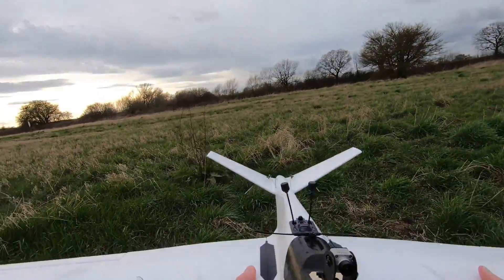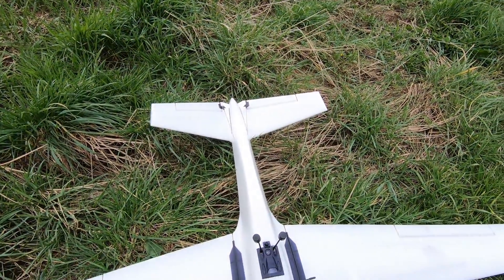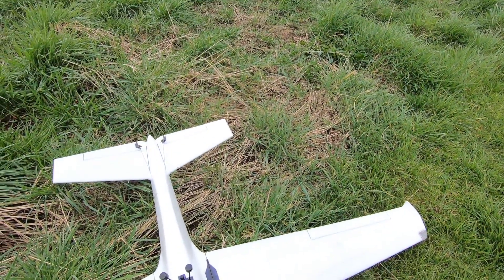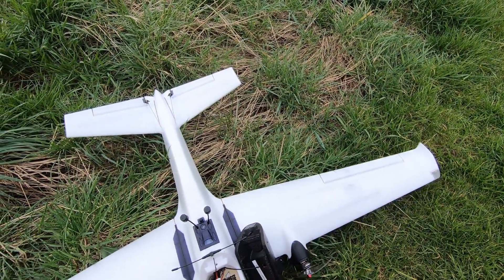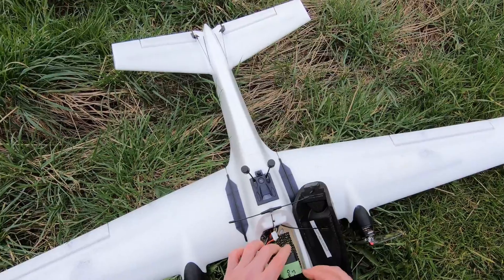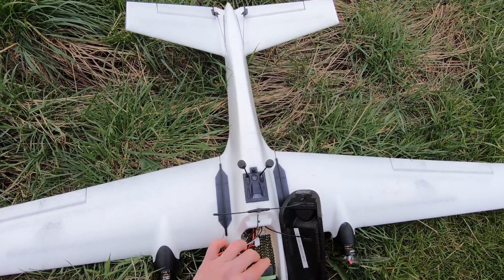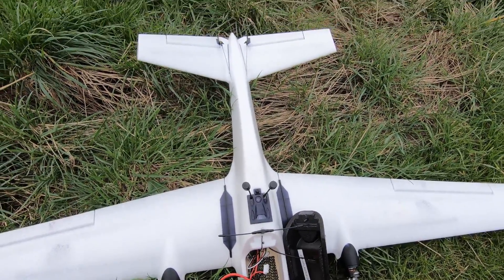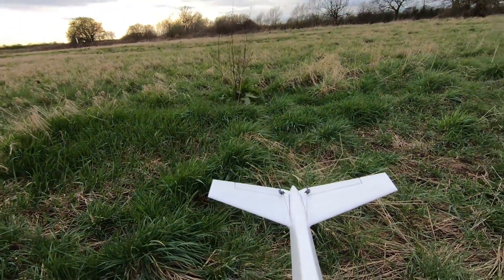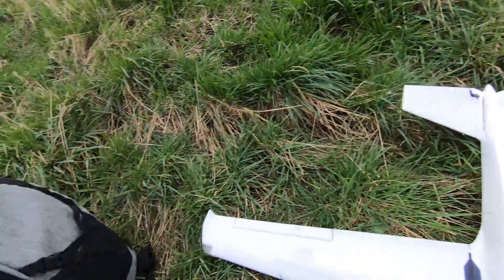Just check the CG. That's actually slightly tail heavy now as I've got it there, so I should just push this pack forward a bit. Yep, that feels a lot better.